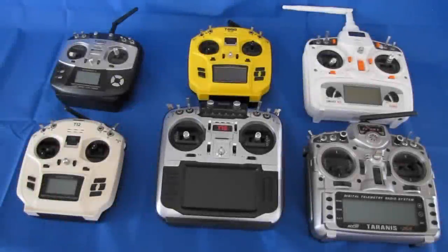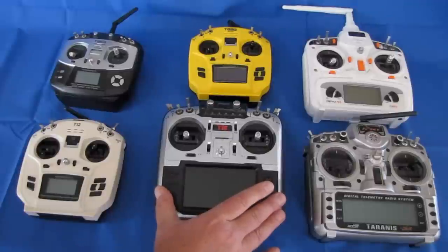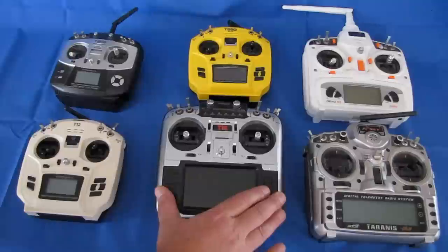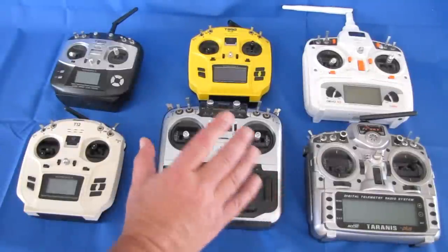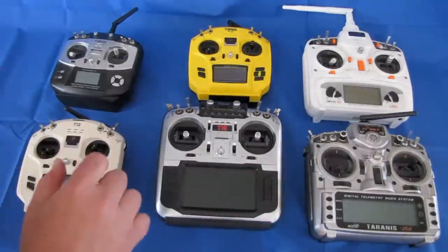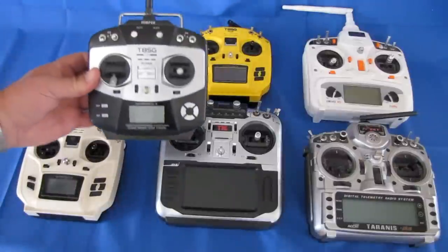Good morning, Quadcopter101 here with a review of a neat new transmitter. This is the Jumper T16 transmitter with OpenTX Jumper TX support. Jumper is actually the name of the company, and several years ago they came out with this little model here.